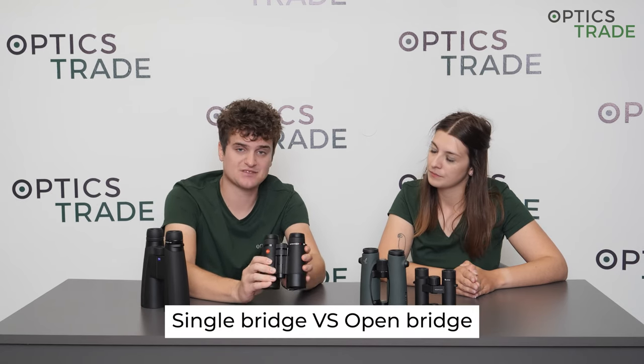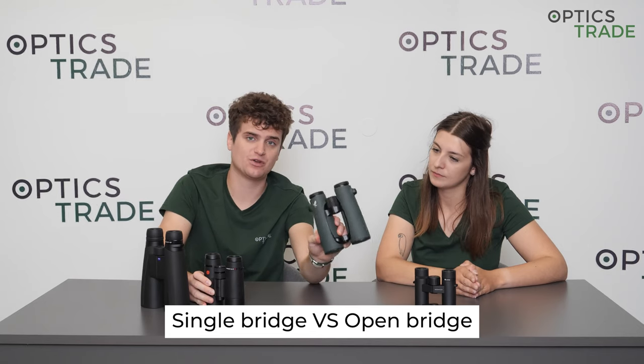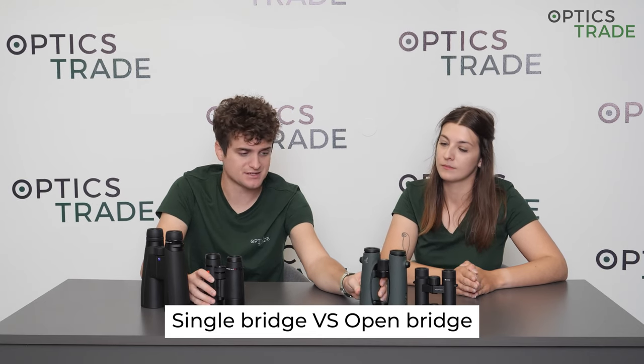Hello, welcome to another episode of Optics Theory Debates. My name is Andras. Hi, I'm Masha. We have a few binoculars here on this desk and we are going to talk about a distinctive feature found in binoculars today — the bridge design. We have single bridge designs and we have open bridge designs when it comes to binoculars. But first, a little bit of history behind the feature.